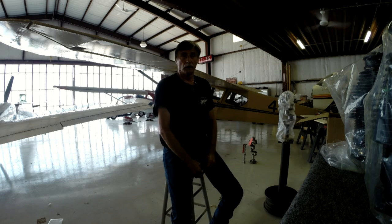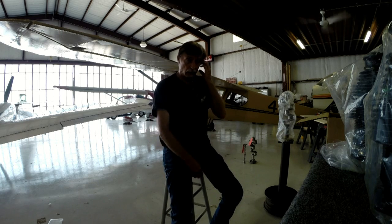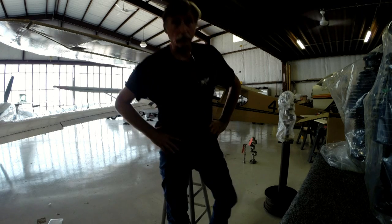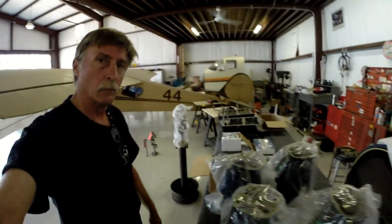This is the week before Oshkosh. I have a week to build this little engine up and address some other little maintenance issues on the airplane. With any luck, I'll be seeing you guys in Oshkosh. But in the meantime, bear with me here.